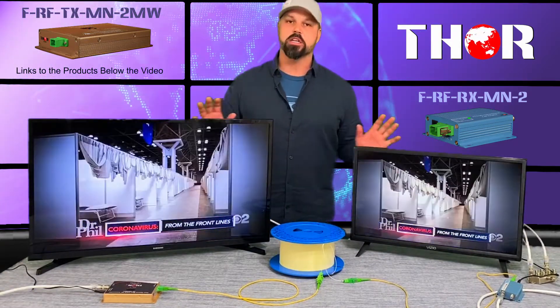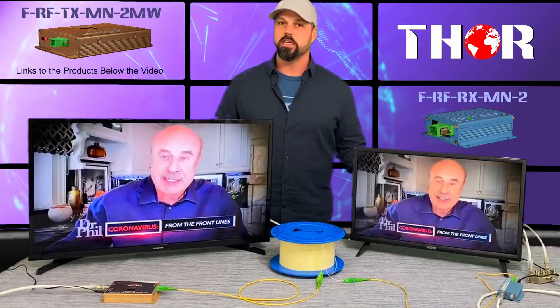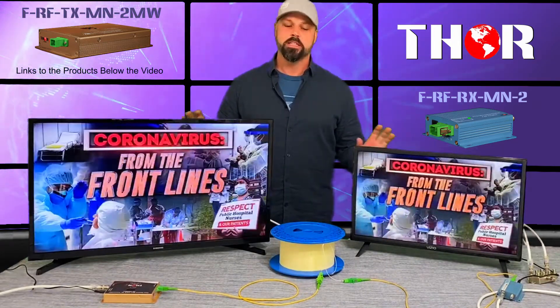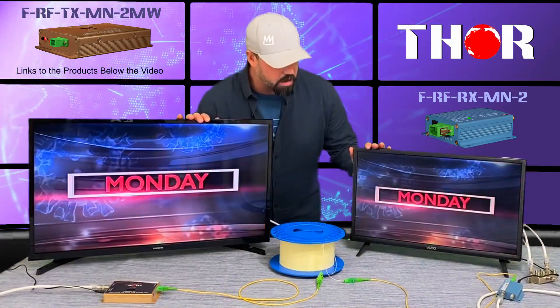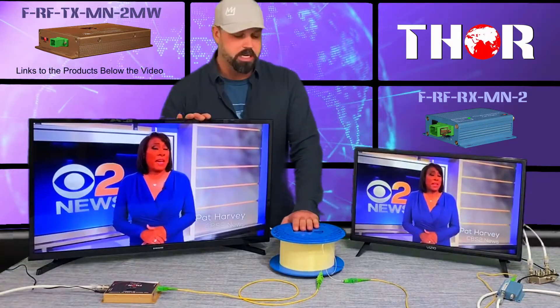Now there are a couple things I need to go over. We don't exactly have the best coverage here at our exact location, so the signal strength of the antenna isn't the greatest. But as you can see, we got both TVs to pick up the antenna signal, and again this is going over single mode fiber 10 kilometers.